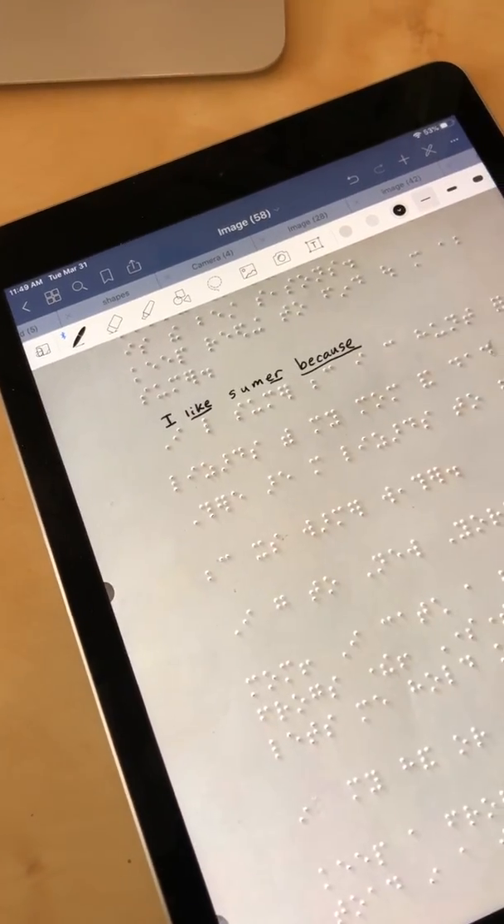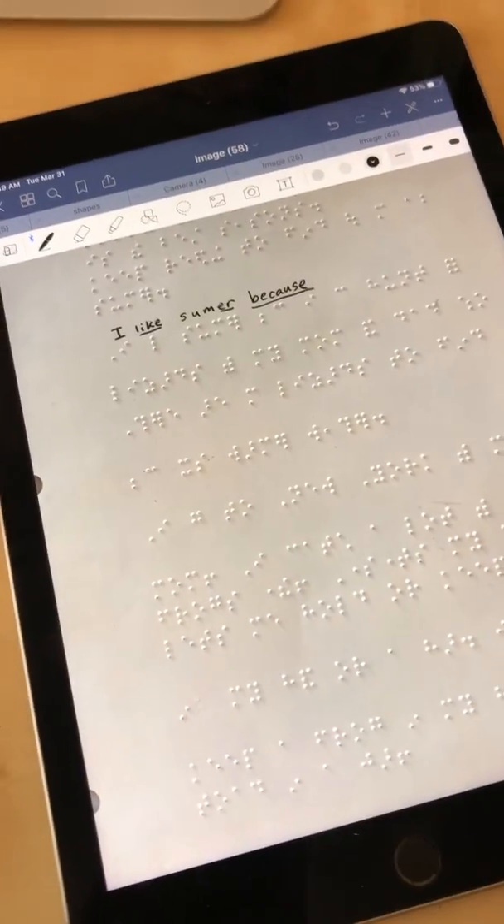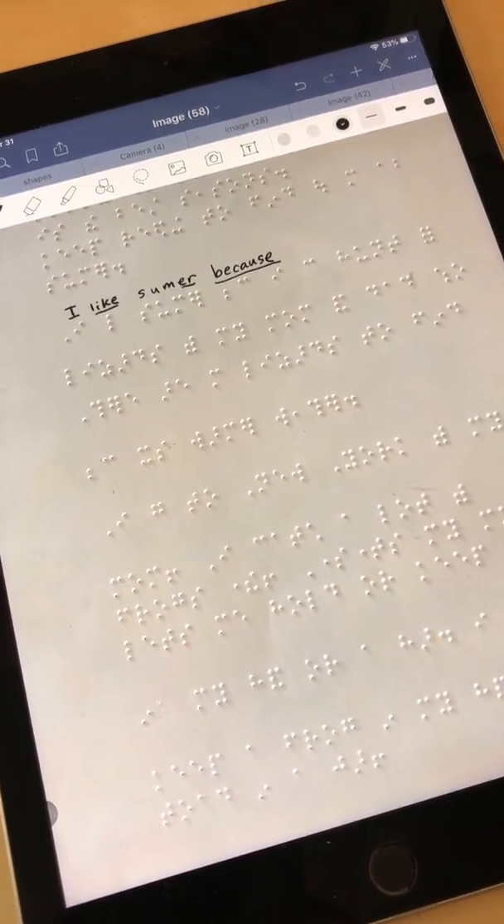I can finish this interlining and either post that to the classroom or send it back to a parent who could post it on the learning platform.